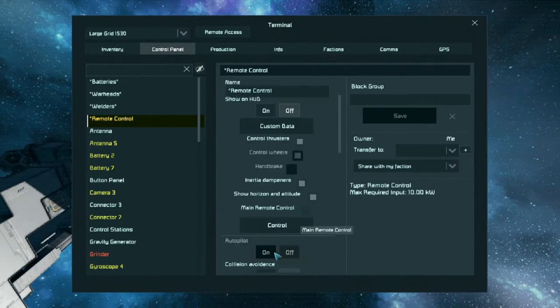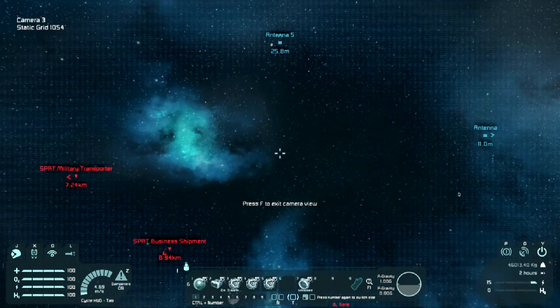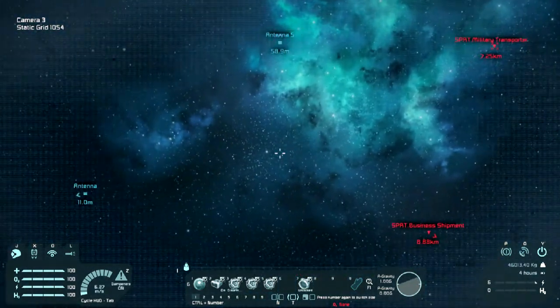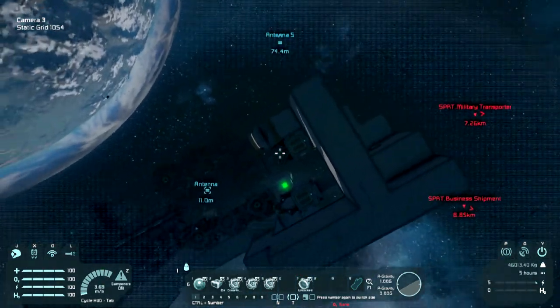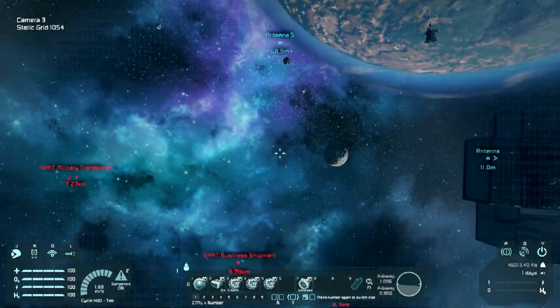Now what I can do is go to remote control. First thing I want to do is set the batteries to discharge. We'll go into view mode and start going forwards. There we go. Now with this, because it literally only has a warhead strapped to a thruster that you can control, you don't really have the ability to properly control your direction.